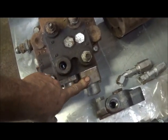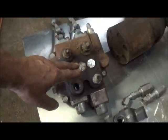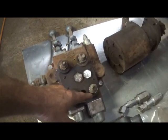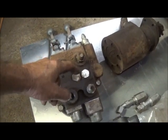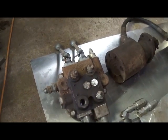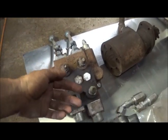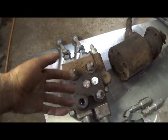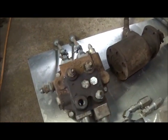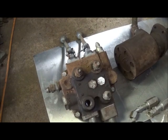Some valves — this one I believe is a loader valve — have two positions plus center, which is sort of like a neutral. You push fluid one way, and when you pull the lever back it pushes fluid the other way. On a loader control valve you'll have a float valve. What that does is you push the lever all the way forward and it allows fluid to go in with no pressure on either side, which lets you float your bucket — that's what makes you able to level your ground well.